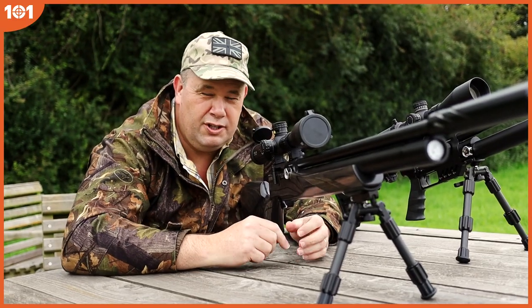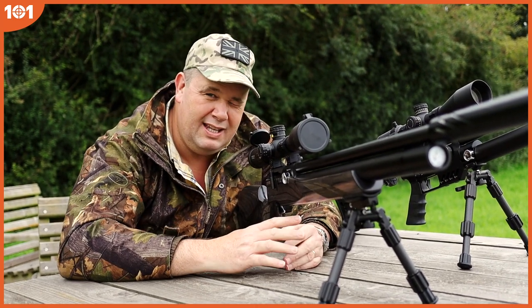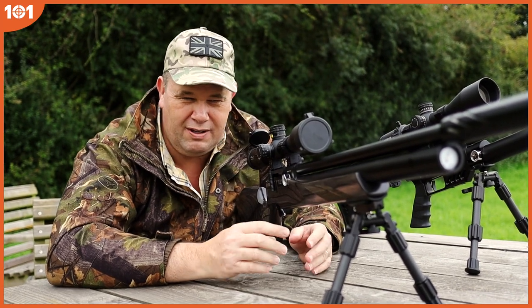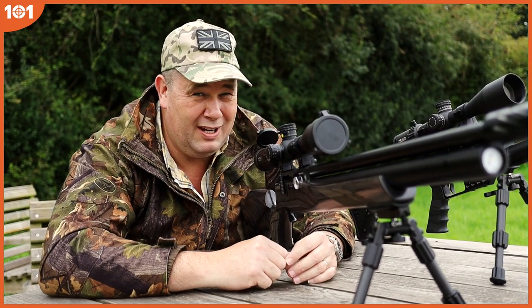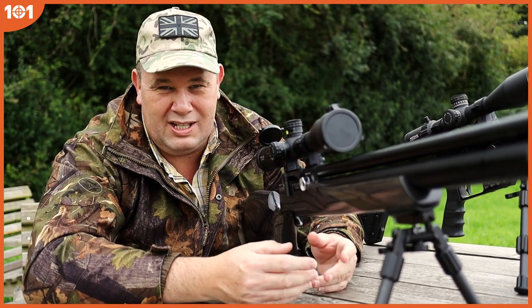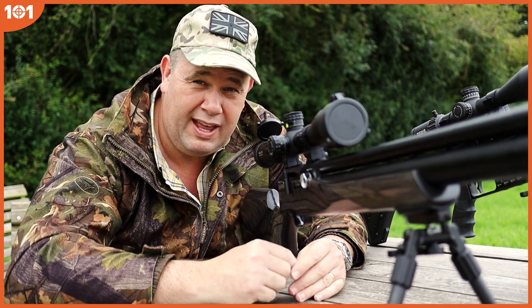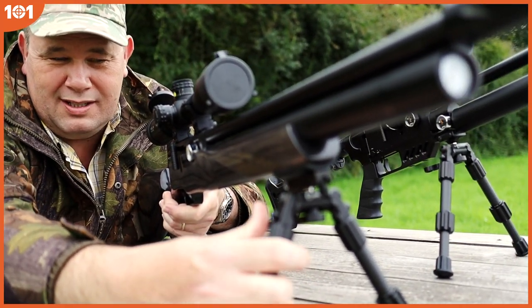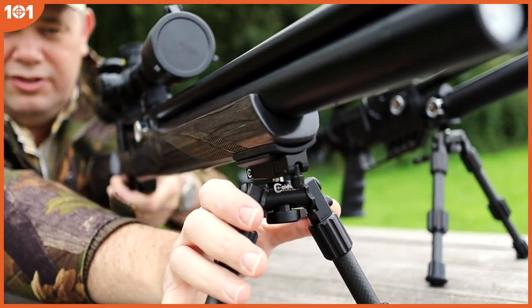This is the swivel stud version. I would say one thing about it is that fitting it is a little bit tricky — you've got to get a pin through the stud on the rifle and do it sort of half cocked. When I do it on camera it's not very pretty to watch. The instructions make it very clear on how to do it, but it was a little bit of a fight for two minutes. But once it's on there, it's on there really nice and firmly. And as you can see, it works really well, particularly with that swivelling action on the top.